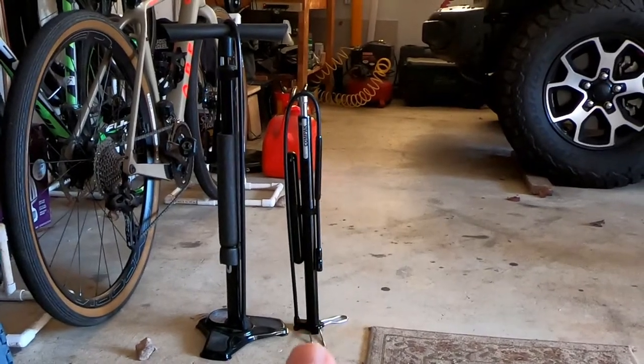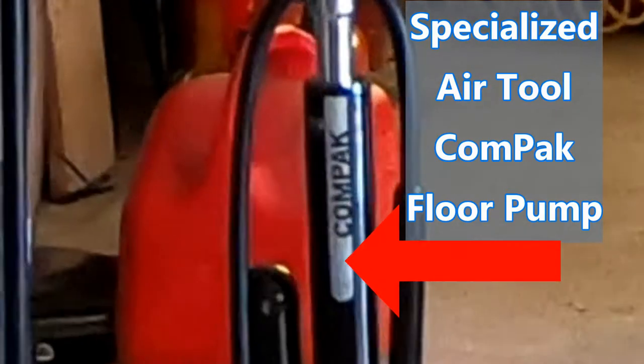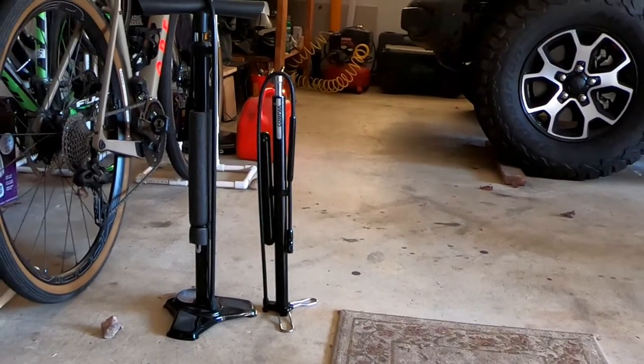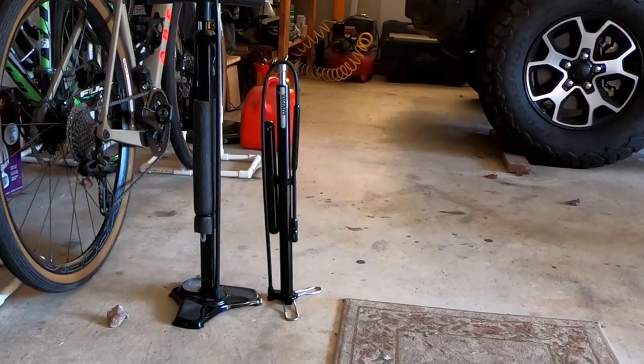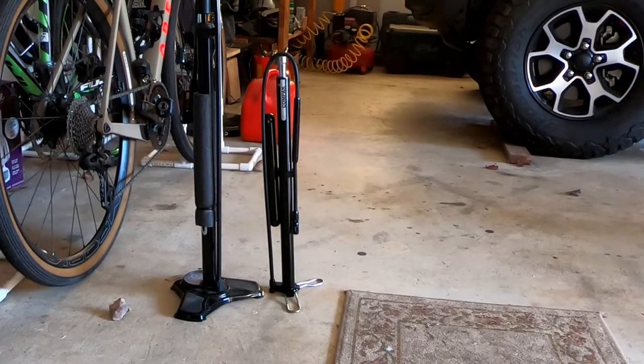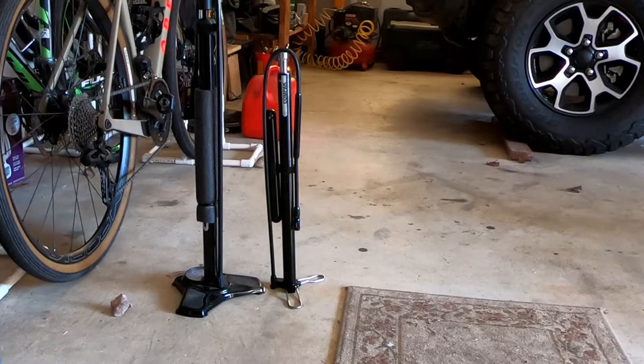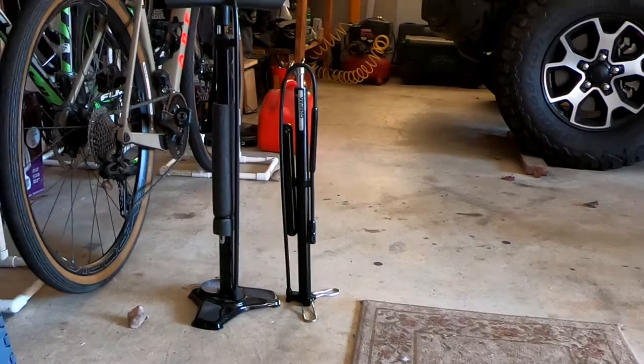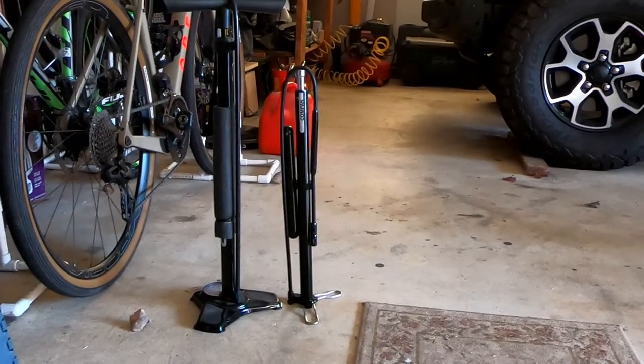This one is what I found. This is a Specialized compact air tool — C-O-M-P-A-K as you can see on it — and it has a gauge which is this inflated part in the hose. It has a screw-on head for the Presta or Schrader valve, works on both. I really like it. Takes up a lot less room and we're going to find a permanent storage place for it in the van.